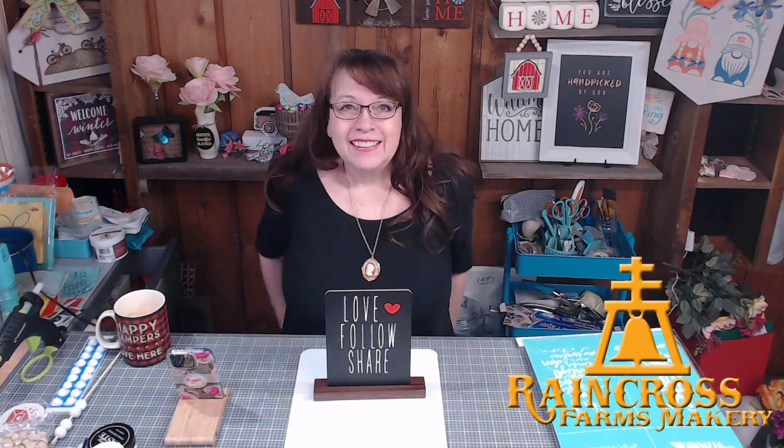Hello everybody, welcome! Happy Wednesday morning — or maybe it's Wednesday afternoon or night where you are. Welcome to Raincross Farms Makery. I'm Robin, and behind the camera and computer is my husband Bill. We're coming to you just outside of Lewiston, Idaho, and we've got a fun craft that's kind of sentimental to me, so I hope you enjoy it today.